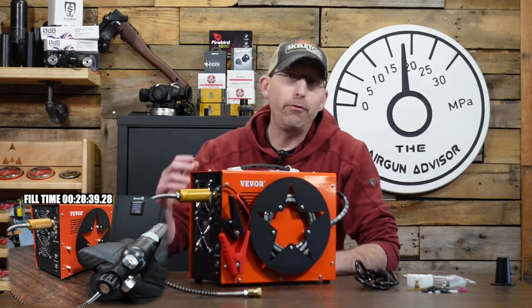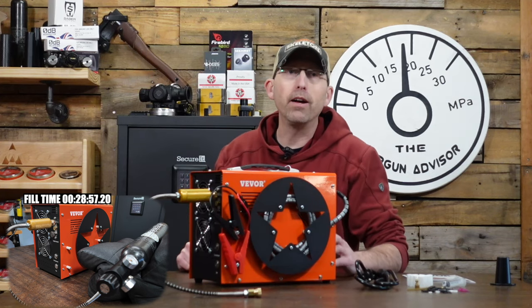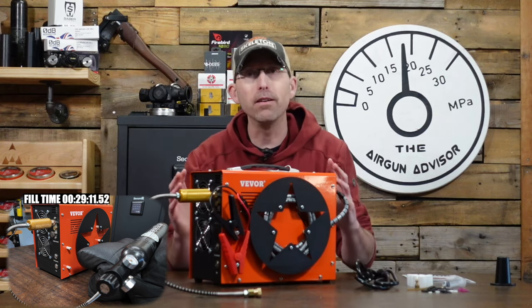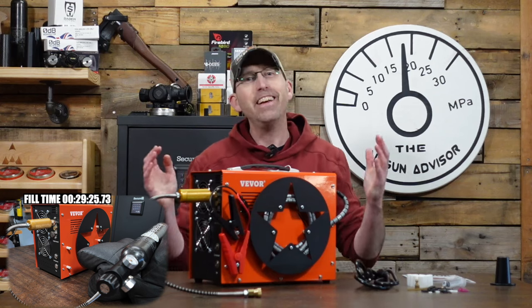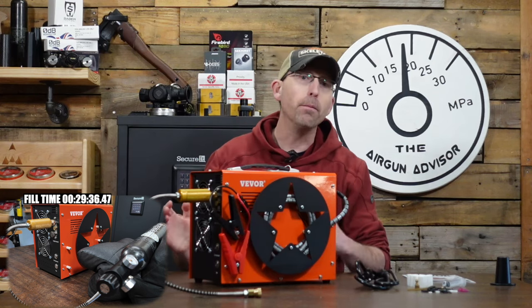If you're getting solid content knowledge and feel this review is worthwhile, do me a favor — hit that subscribe button down below. That lets other people know the content on the Airgun Advisor is good, and it'll help share this video with others who are into air guns, shooting, and outdoor sports. Make sure you hit subscribe and smash that like button too.